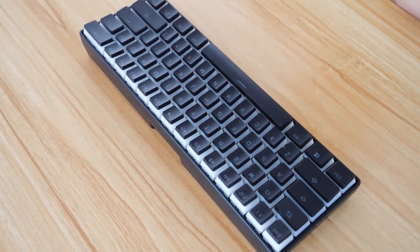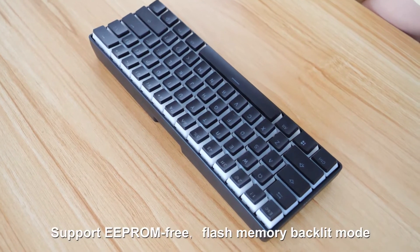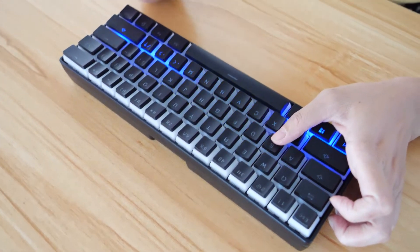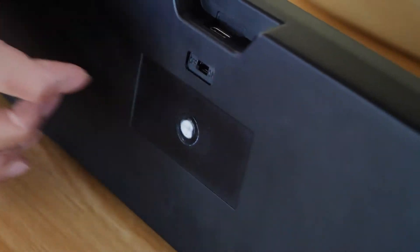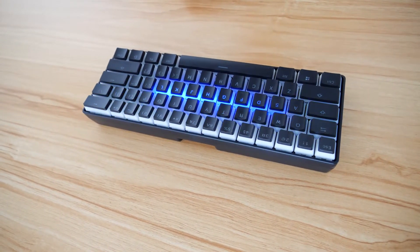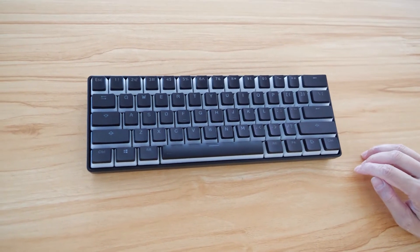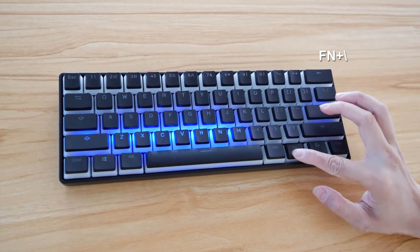This keyboard meets almost all the main functions for gaming and business work. It supports flash memory backlight mode — for example, you can see the light pattern, then we turn it off and restart it. You can see it keeps the last lighting operation saved. The Fn key is always available to work with other keys to control lighting and shortcuts.